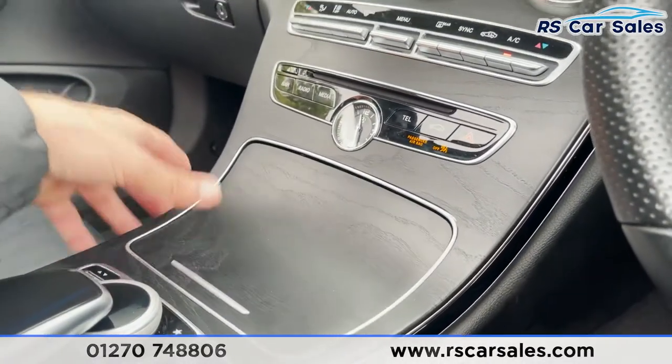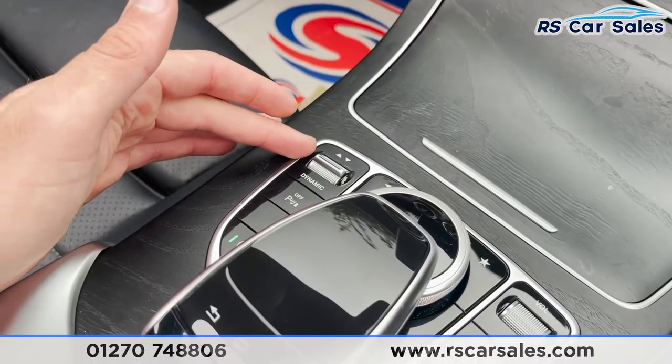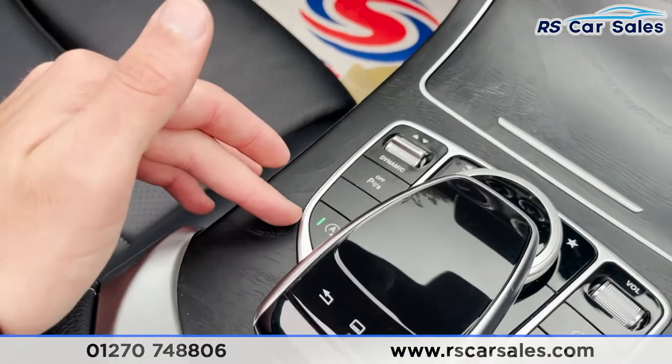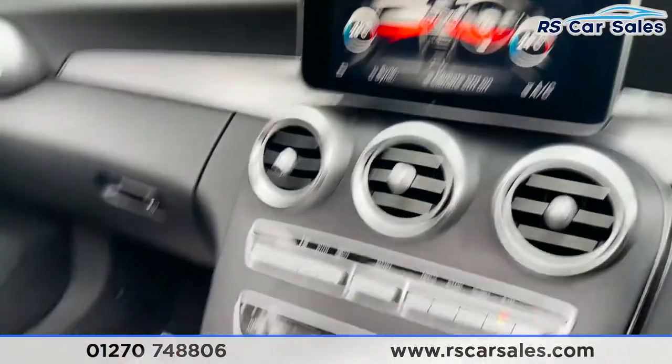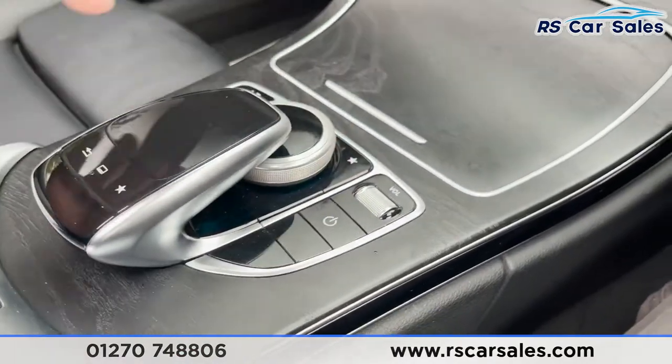Below here we've got two good sized cup holders. We've then got our different dynamic driving mode buttons, a button for our parking sensors, start-stop technology, touchpad and control wheel for the infotainment screen, as well as a volume wheel and power button.